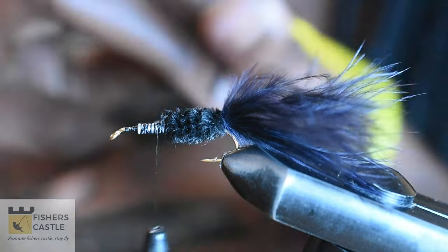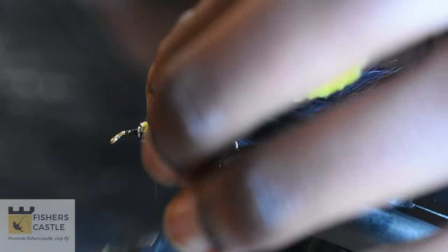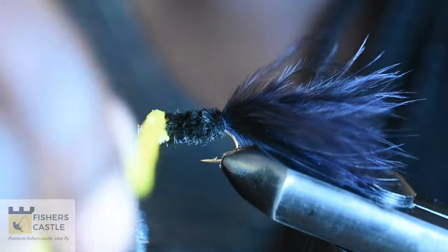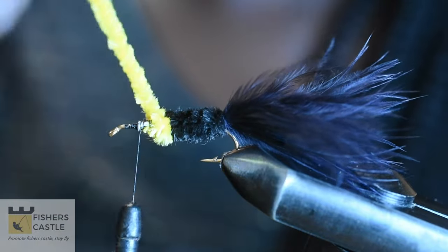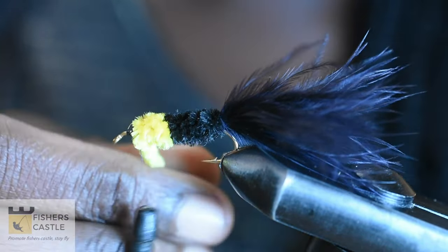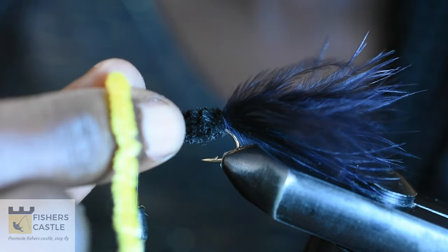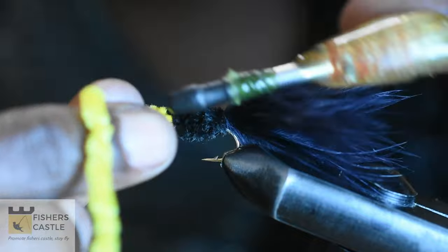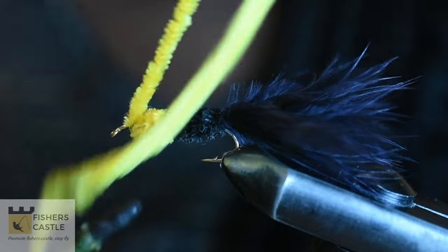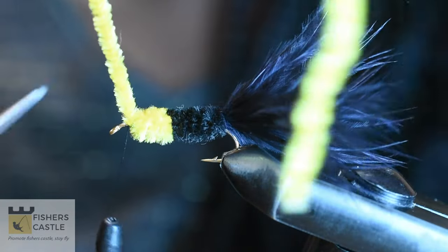I am then going to grab my yellow chenille and secure that in place. I shall begin taking wraps using my yellow chenille, and when I get to that point, I am going to finish that off with a few thread wraps and cut out the excess.